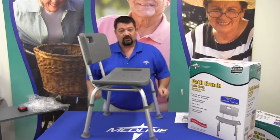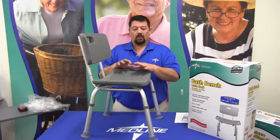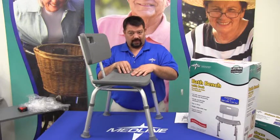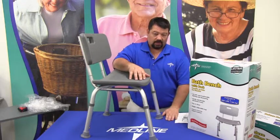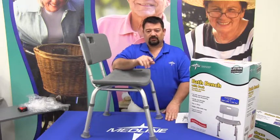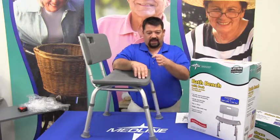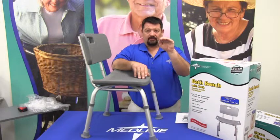The only variable at this point is how tall you need the seat to be. When measuring for somebody to use a bath bench, the measurement we use is from the ground to the base of the knee — ground to the back of the knee. That position is on the back side where the calf comes up and starts to curve back in. That's the place you want to measure.